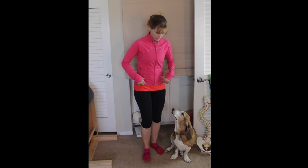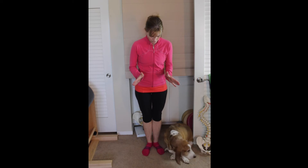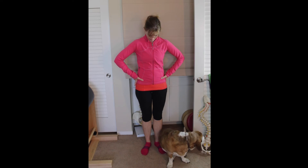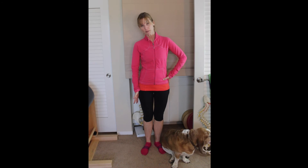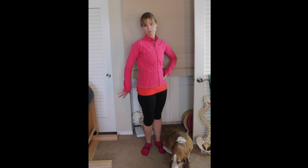Another option would be to stand in a modified Pilates V. Pilates V is with your legs completely together, feet slightly turned out. Instead, I'm going to do that, but I'm also going to take my heels slightly apart so I have a little bit of space between the heels — my heels are pretty much right under my hips. I'm going to put my thumbs on my hip bones and pull that right hip back so now it's in line with my left. Now the whole relationship between my hip bone and my thigh bone has changed to be more physiologically in a normal position.